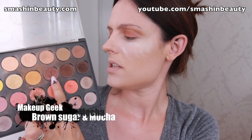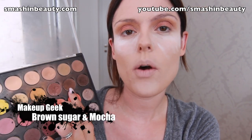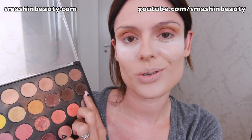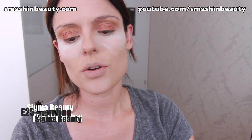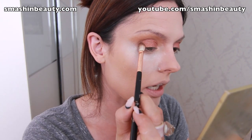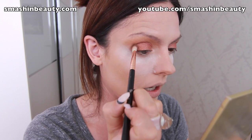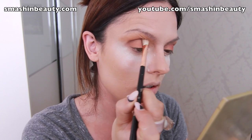So this is what it looks like with Shimma Shimma and Cosmopolitan applied. Now we're going to focus on the outer V area. I'm first going to use Brown Sugar, and if it's not dark enough I'll go to Mocha, and if that's still not dark enough I'll go to Bitter Being. I'm taking my Sigma E25 blending brush and tapping it right on the outer V, then blending it into the crease.